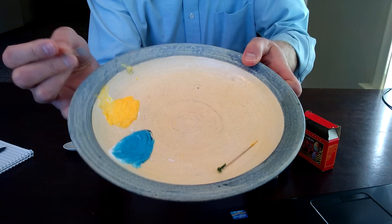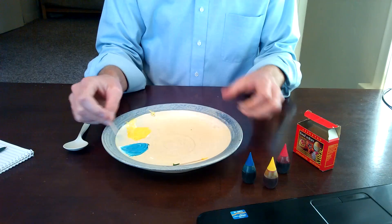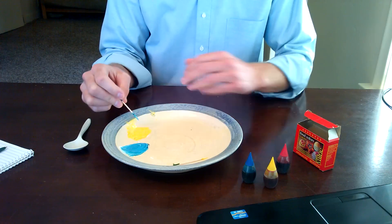There's your paint — look how fun and bright that is! You could add a little more to the blue if you wanted a darker blue. The kids can practice mixing the colors too, either right here on their palette or on a page.